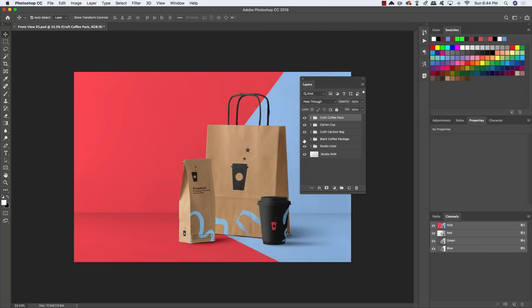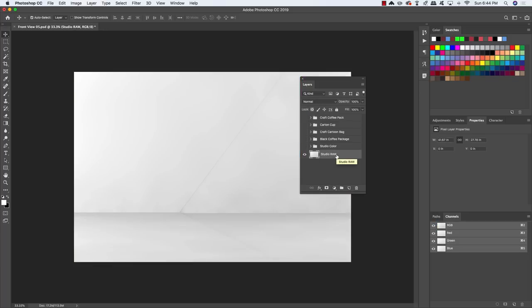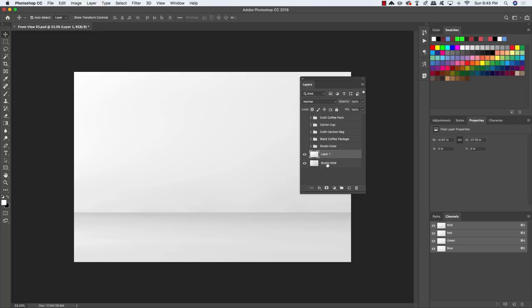Turn off all layers except the very bottom Studio Raw layer, which shows a white and gray background with angles we want to remove. Press M to get the rectangle selection tool, click and drag a large selection around the background up to just before the angle hits, then press Cmd/Ctrl J to duplicate that selection onto a new layer. Press Cmd/Ctrl T to do a free transform and drag it to the right to fill the entire background and smooth it out.